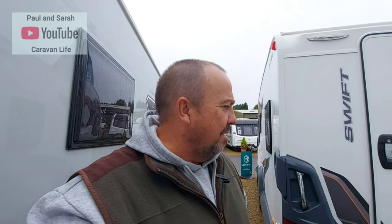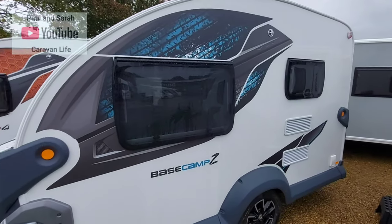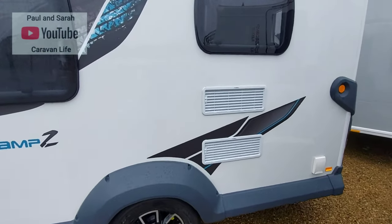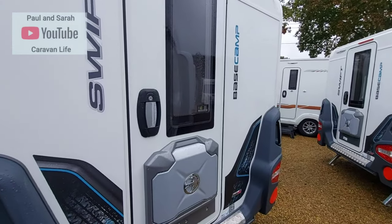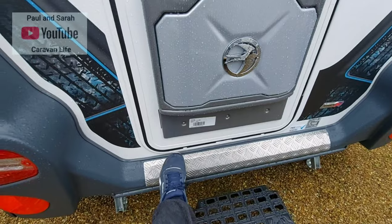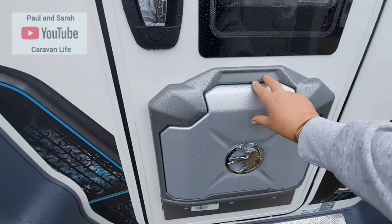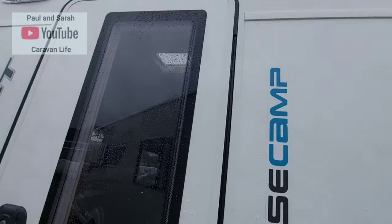There are some other Basecamps here — some are dealer specials. This is the Basecamp 2, the 2023 model — Dometic fridge. I haven't got the keys for this one so I can't go inside. Again the door is on the back and it has a very hardy piece of checkered plating which gives it that rugged look. The door is on the back on this one too.